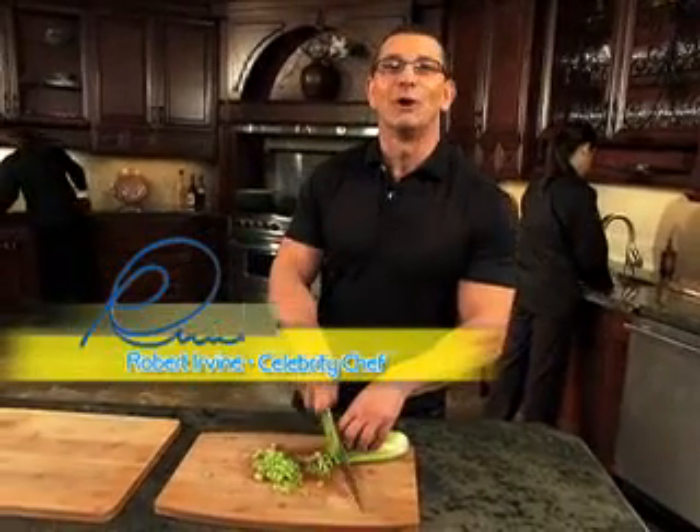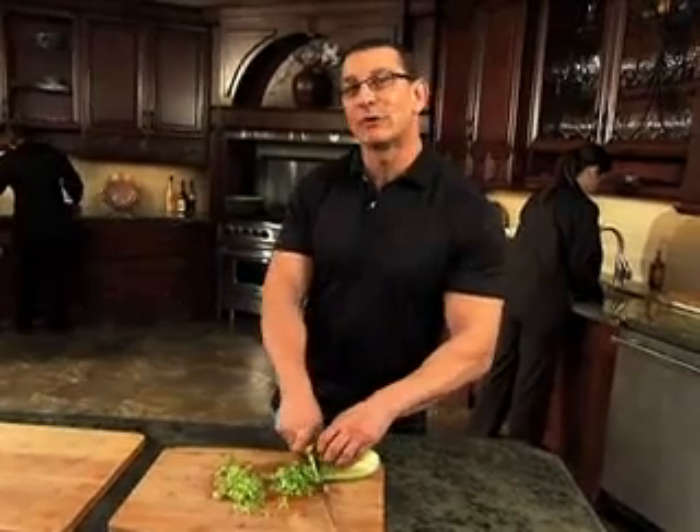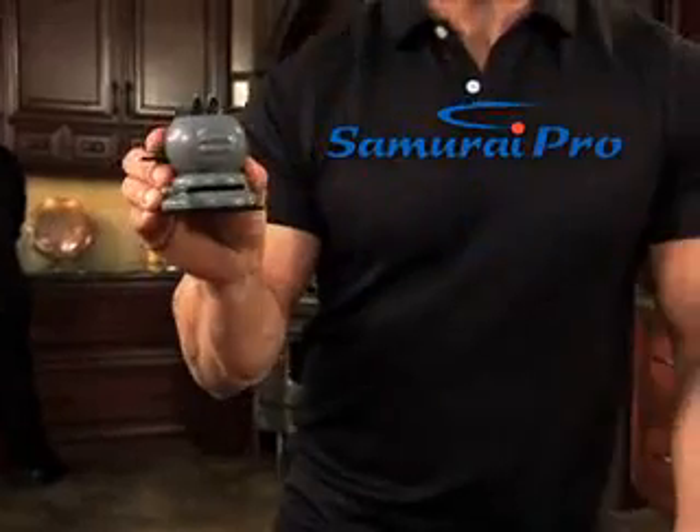Hi, I'm Chef Robert Irvine. On TV, you see me making impossible meals a reality. What's my secret? I always use sharp knives. How do I get them sharp? With the Samurai Pro.